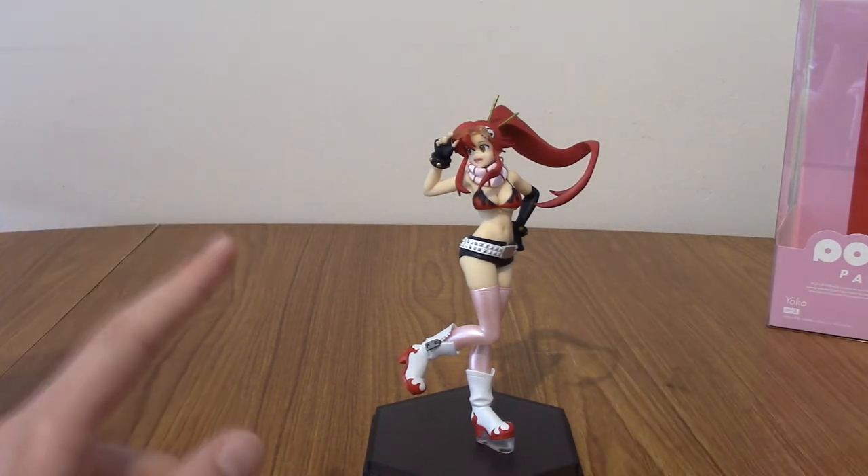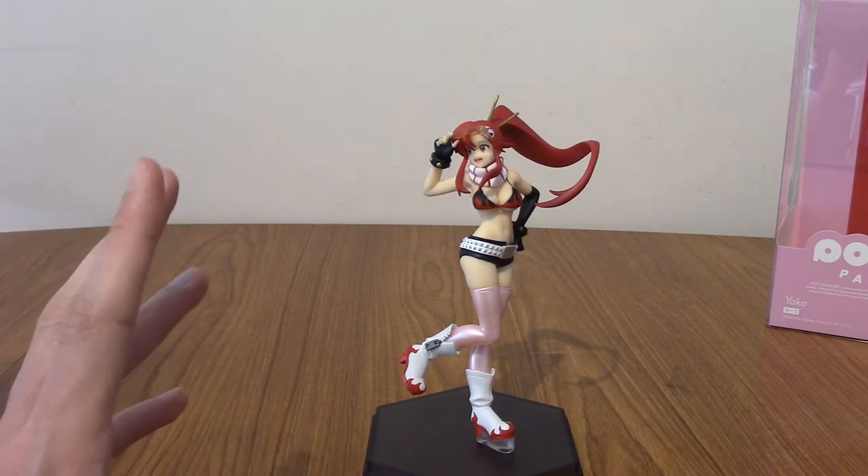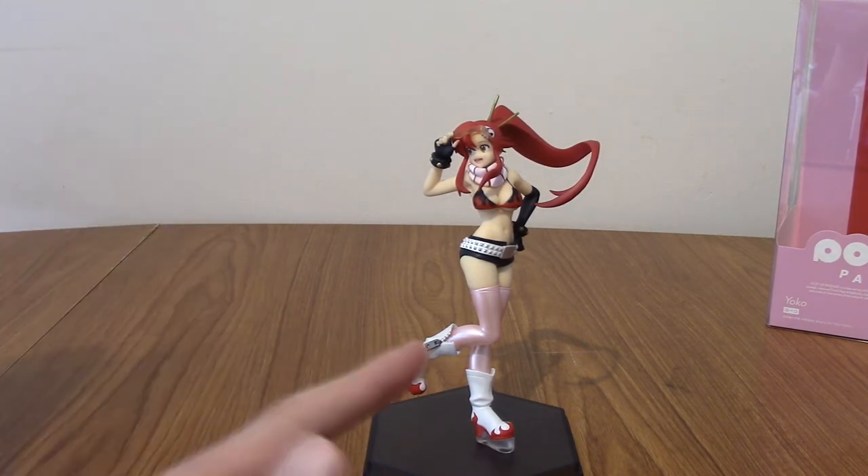That was a nice look at Yoko's details. I'm now going to take some photos of her and put it to music in the montage I always do with my statue reviews. Here comes the montage.